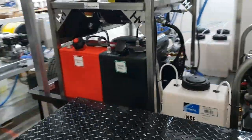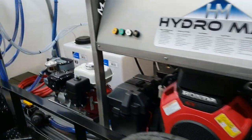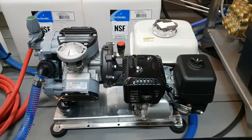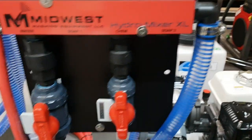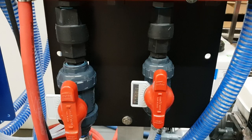This trailer also has a Comet P40 being used as a rinse pump — rinse only. We've got a chemical injection right here for the rinse pump so you can inject your neutralizer.